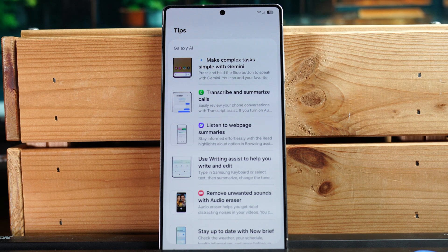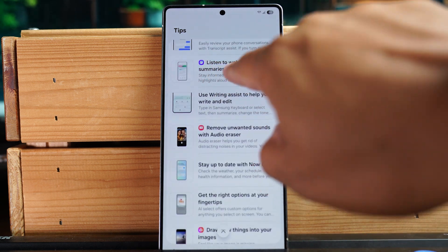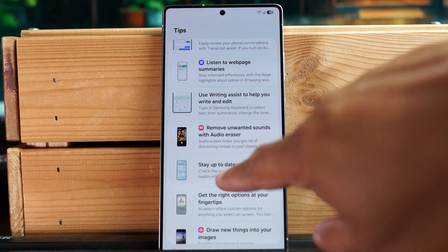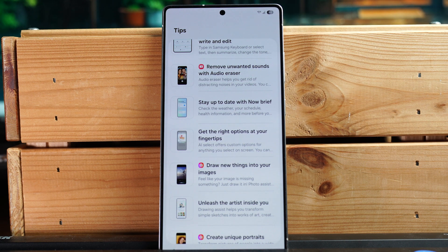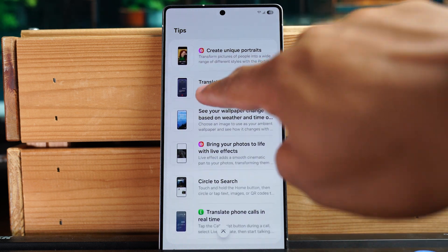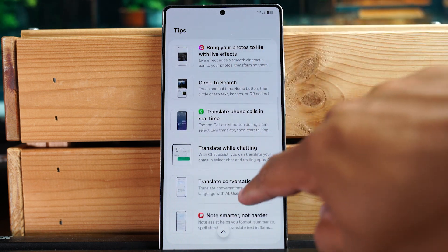So we have: make complex tasks easy with Gemini; a new transcribe and summarize calls feature, which is pretty cool; listen to web page summaries; a writing assistant to help you write and edit — another Gemini AI feature; remove unwanted sound with the Audio Eraser, which looks really impressive; draw new things into your images; create unique portraits; translate calls; and Circle to Search.